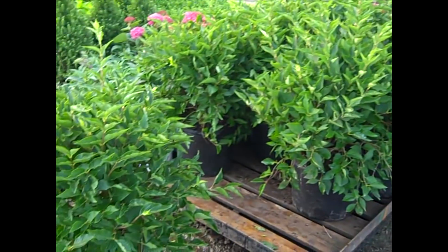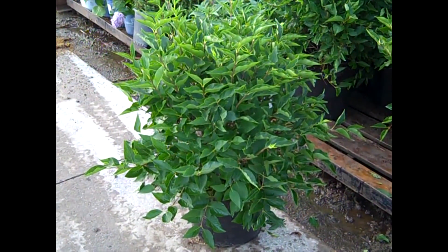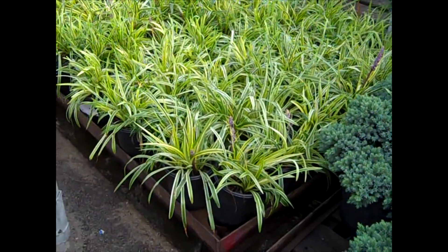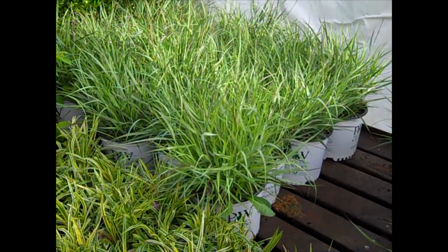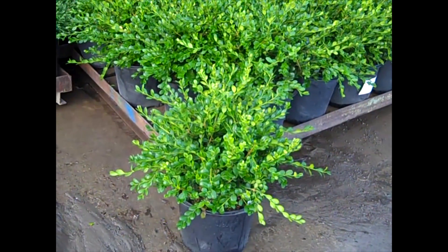Bud and bloom. Here we're looking at a fresh crop of seven gallon Miss Kim Lilac. More great color here — we have our three gallon Blue Star Junipers. Liriope Silvery Sunproof, very nice gallons. In the background we're looking at our three gallon grass — that is Cheyenne Sky from Proven Winners. Nice consistent pull on these three gallon winter jobs. Good value.